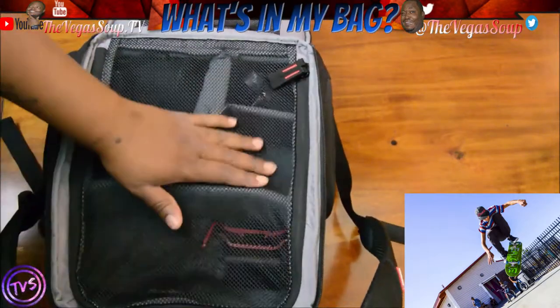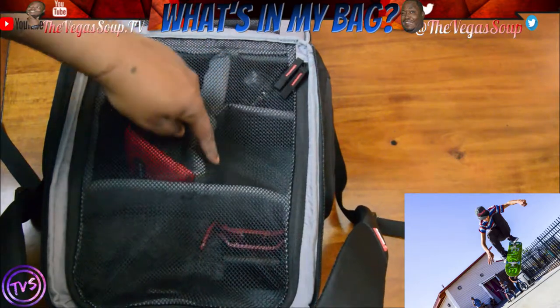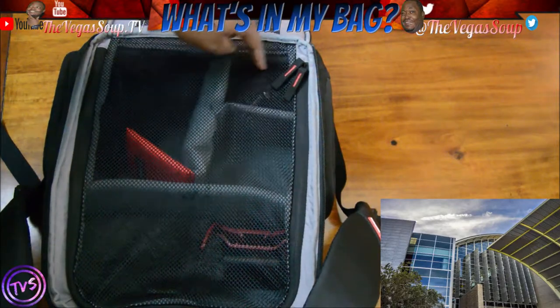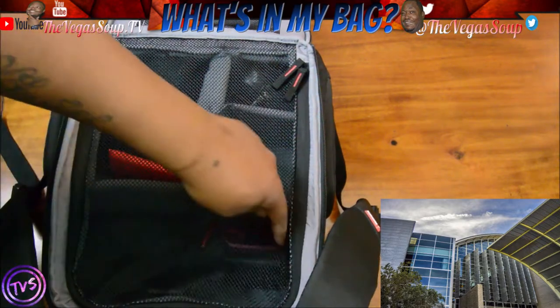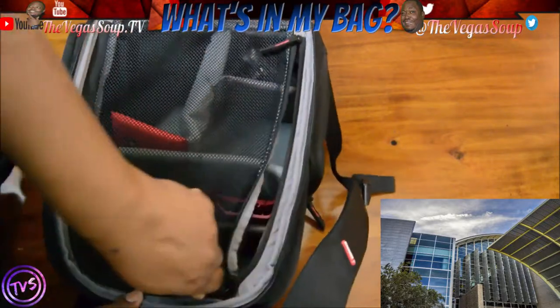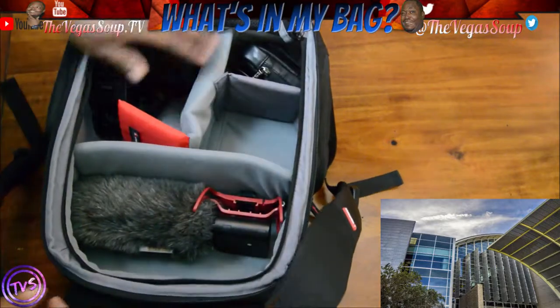The big pocket — look at those little compartments. That's where I keep my camera, but I'm recording with the camera right now, so yeah. And of course you can pack this bag however you want — you can move those little dividers and make different compartments.